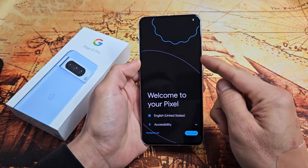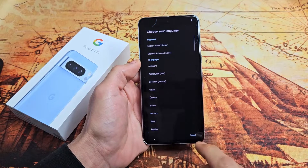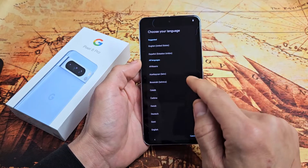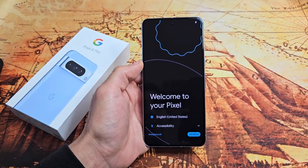First thing is turn it on. Press and hold that power button until it boots up. Then you should be at this welcome screen. From here, go ahead and choose your language. I'm good with English in the U.S., so I'm going to tap on Get Started right there.